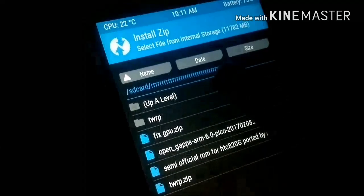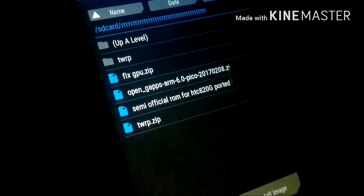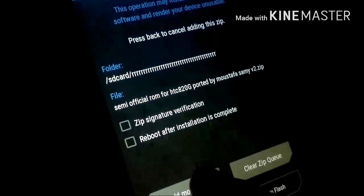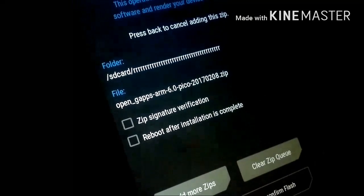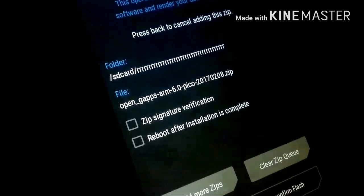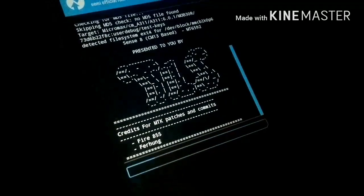Then press the home button to go back and press Install. Choose the folder with the ROM from your files, select the ROM from the folder, then add Google Apps, and then swipe to confirm. It is going to take some time, so leave your phone for a while.